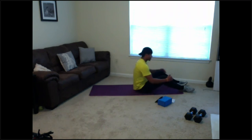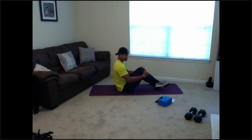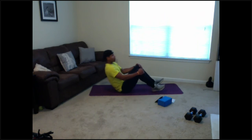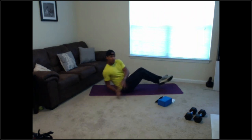Coming up — we've got a Russian twist. Feet are off the ground — rotating side to side. 3, 2, 1 — let's go! Good twist. If you need to take a break, just let your feet rest — you can always twist with feet on the ground for modified. Or if that's hurting too, just hold a little lay back. Halfway, 10 seconds — if you need to take a break just drop those legs, but try to keep them up. 2, 1.